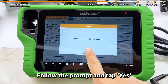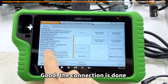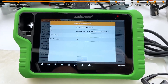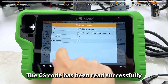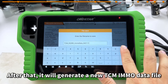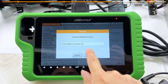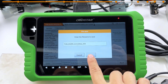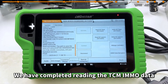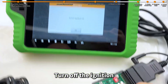Follow the prompt and tap Yes, then turn on the ignition. The connection is done. Now let's directly read the TCM IMO data. The CS code has been read successfully. After that, it will generate a new TCM IMO data file. We have completed reading the TCM IMO data — tap Disconnect. Turn off the ignition.